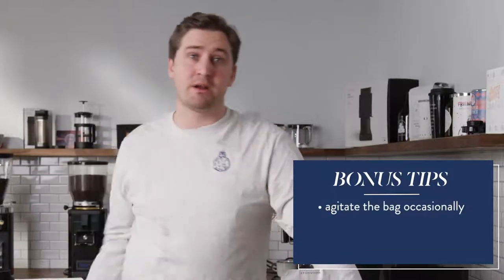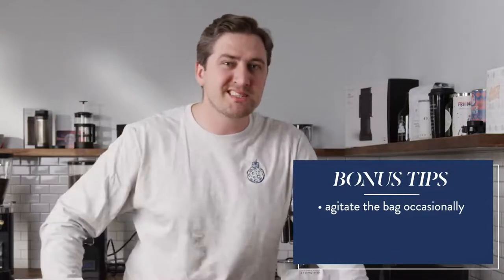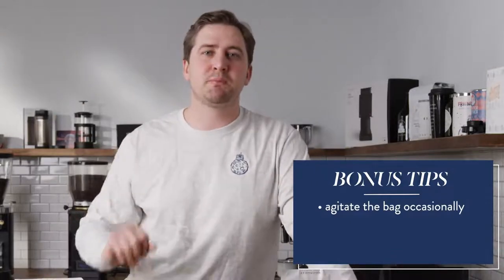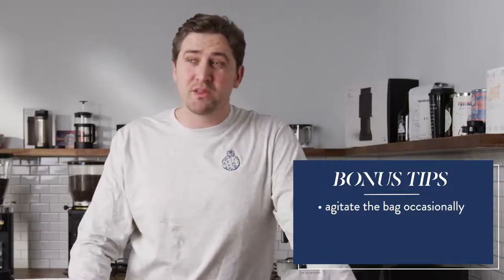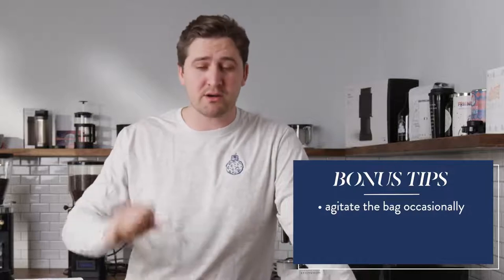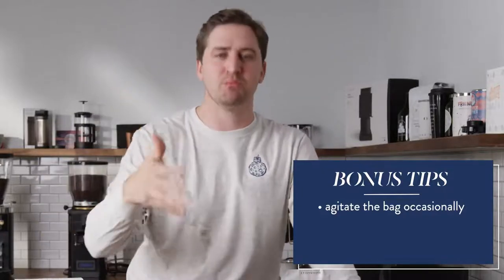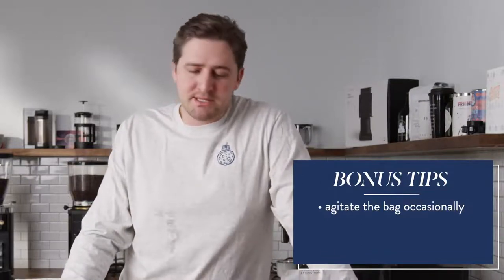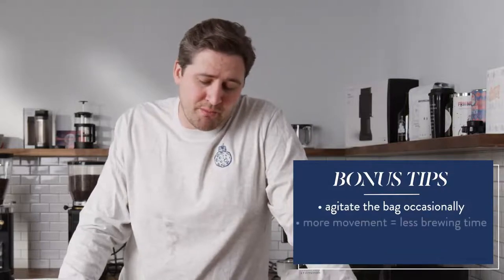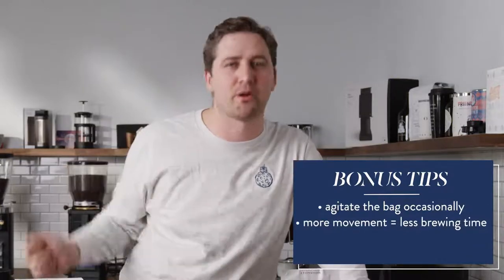Stir that bag around every couple of hours if you're doing it in the middle of the day, then let it go overnight and sit. Because it's not just about time — it's about letting the water get in and out of that coffee. Water is the best solvent. Water takes the stuff out of coffee that you want, but you have to let it move around in order for it to do that. The more you move it, the faster it's going to brew. So if you like it at 36 hours without moving it, you're going to like it at 12 hours with stirring that little bag around.